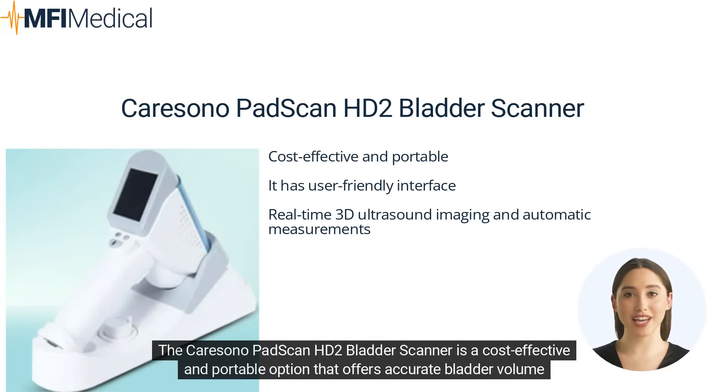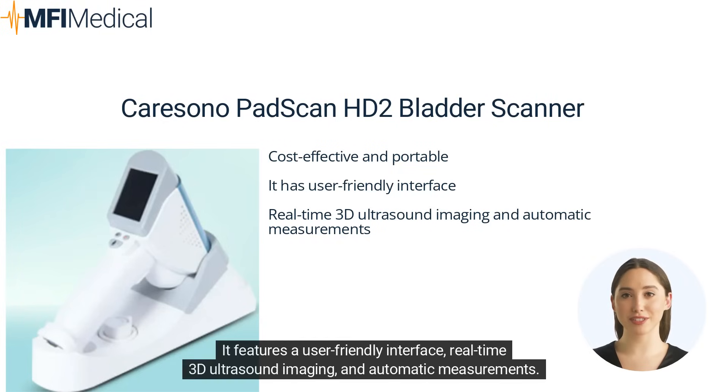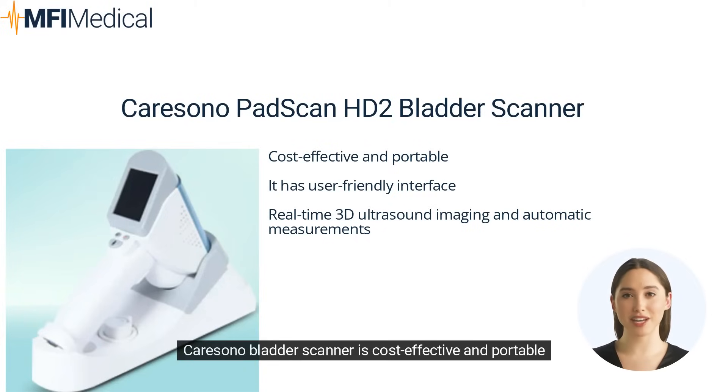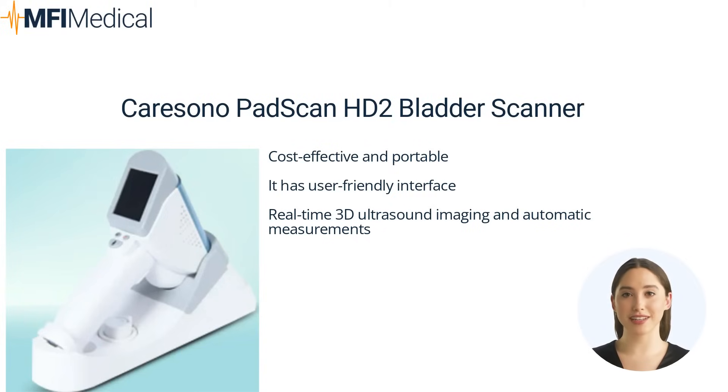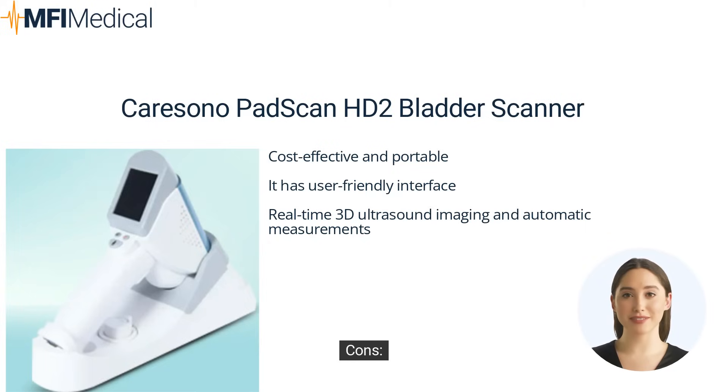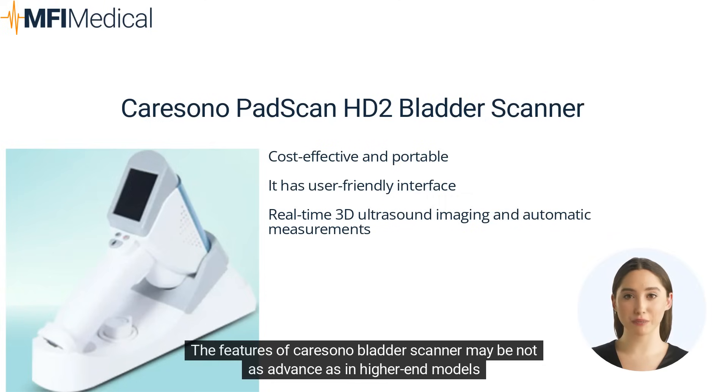The CareSono PadScan HD2 Bladder Scanner is a cost-effective and portable option that offers accurate bladder volume measurements. It features a user-friendly interface, real-time 3D ultrasound imaging, and automatic measurements. Pros: cost-effective and portable, user-friendly interface, real-time 3D ultrasound imaging and automatic measurements. Cons: features may not be as advanced as higher-end models.